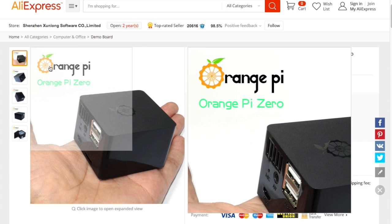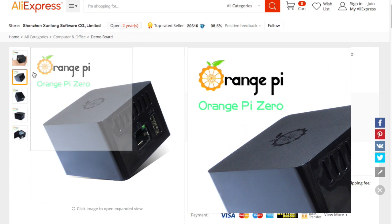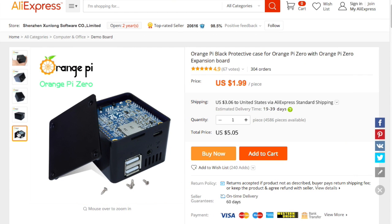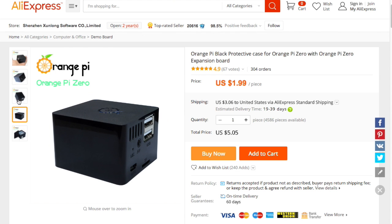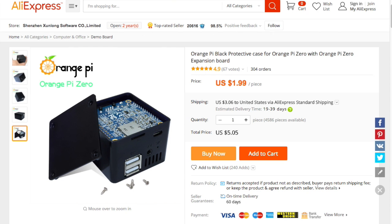You can also get a case. If you look at the case here, it fits with the hat. So now all of the other portions of your Pi device work, and I guess all the components drop in from the bottom. They must have some methodology — they don't show installing it.